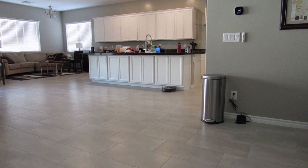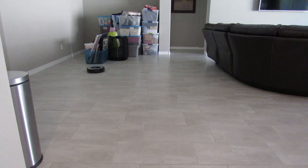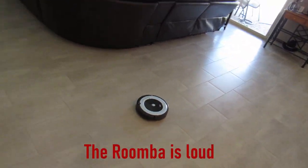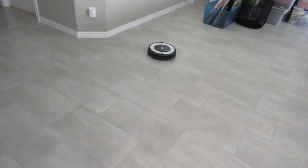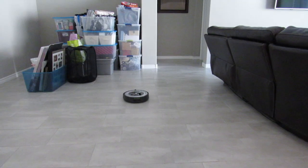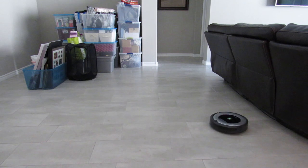Let's watch it as it does the tile, and it does a pretty good job — it's everywhere. It does repeat a couple of areas here and there, so there is a little bit of waste of battery power. The room is kind of loud, so I wouldn't run this at night while sleeping; I would preferably schedule it when you're not home. It did a circle where there was a lot of dirt, cleaned that area, and overall it did a great job on our tile.